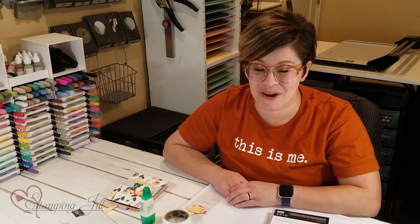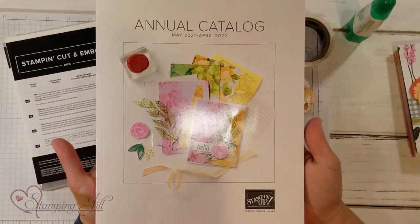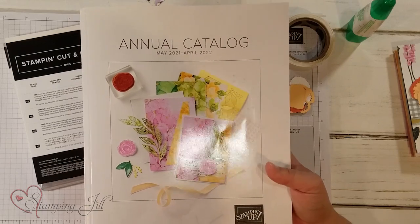Today I'm excited to share with you a new stamp set that will be featured in our annual catalog starting May 4th. I can show you the front of it — our new catalog that's coming out. I am so excited!